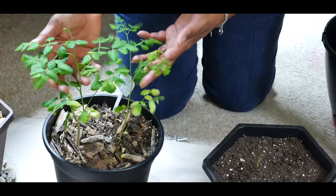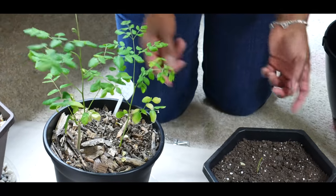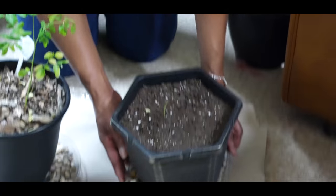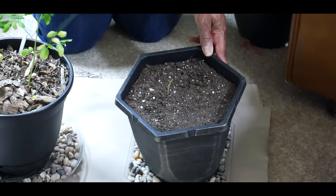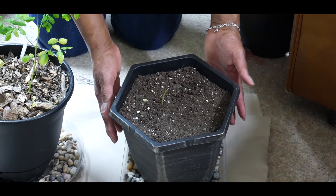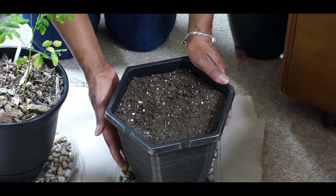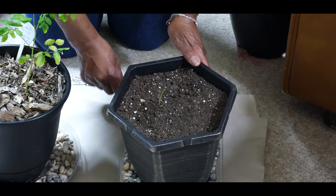Because moringa prefers well-drained sandy or loamy soil and cannot be waterlogged, I am also going to water this plant from the base using a humidifier tray and not from the top. One of the struggles I've had growing moringa plants is that they're very drought tolerant and have a long tap root, which makes them very resistant to periods of drought. That's why I want to water only from the bottom because of that long tap root.